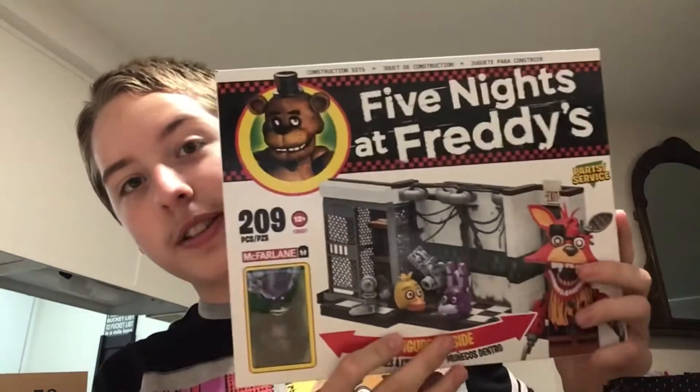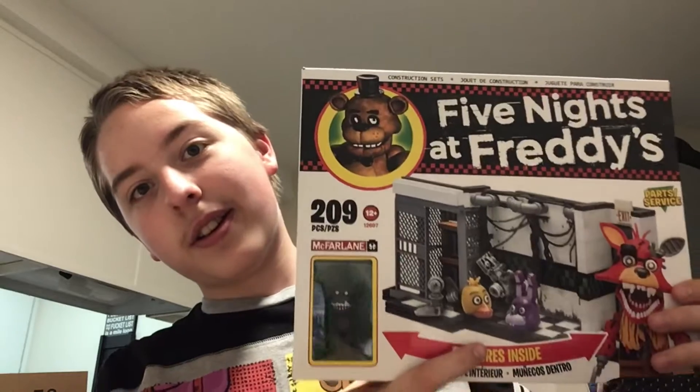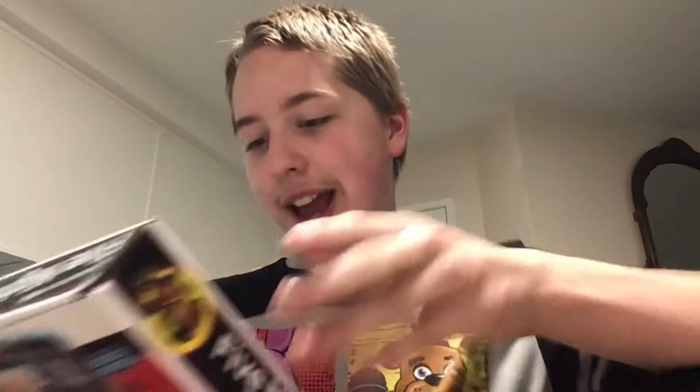Guess what I've got in the mail? As I'm recording this video, it is May the 24th, a day before my birthday. I got a birthday present, and that is a Five Nights at Freddy's McFarlane construction set. I'm literally wearing a Five Nights at Freddy's shirt — kind of convenient. I don't think I've reviewed anything Lego-based or McFarlane-based before. I've been following the Five Nights at Freddy's series for a long time, so to finally have one of these sets, especially a decently sized one, is really nice.